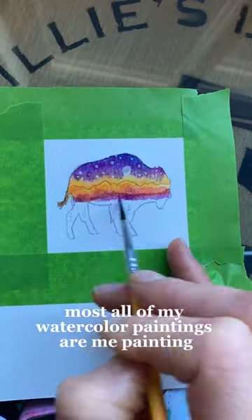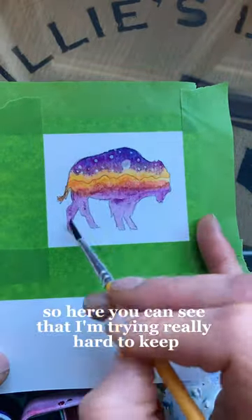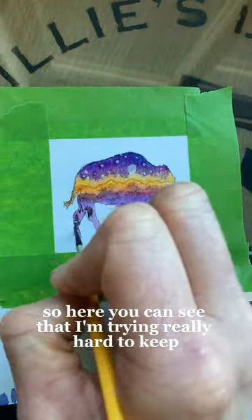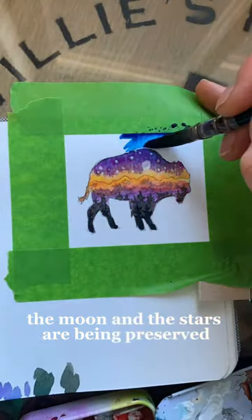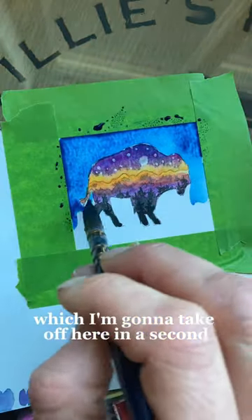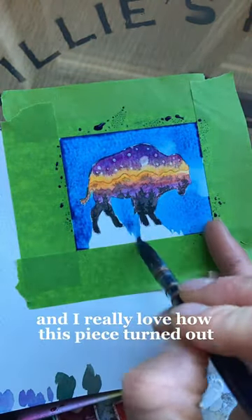Most of my watercolor paintings are me painting outside of the lines, so here you can see I'm trying really hard to keep my watercolor landscape inside of the bison. The moon and the stars are being preserved with masking fluid, which I'm going to take off in a second, and I really love how this piece turned out.